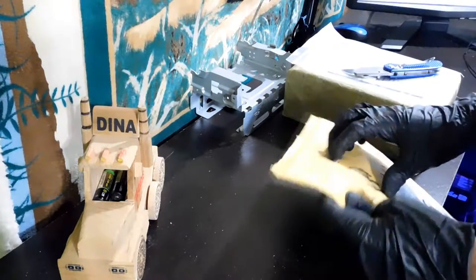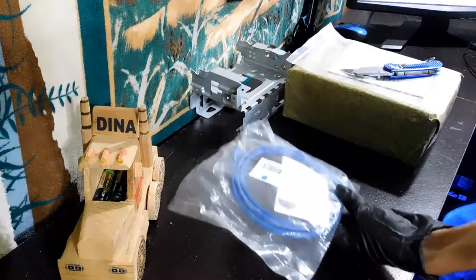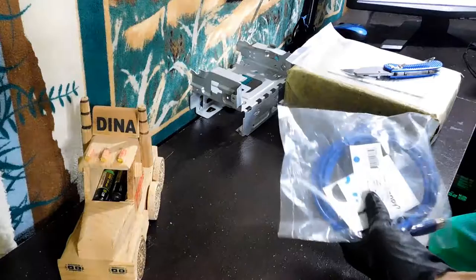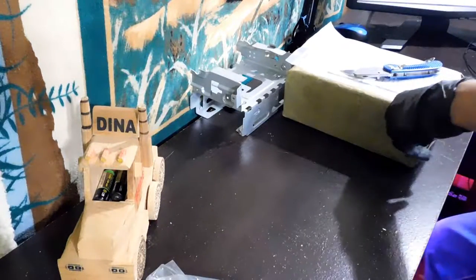This one's nothing special either — this is just a USB 3.0 extension cable. Nothing special, though it has gold connectors. Again, nothing you guys need to see on the channel.